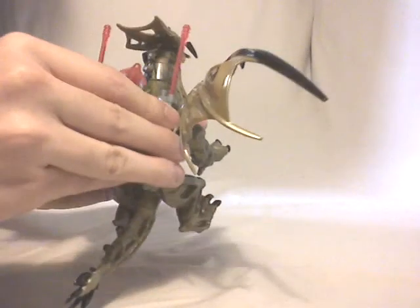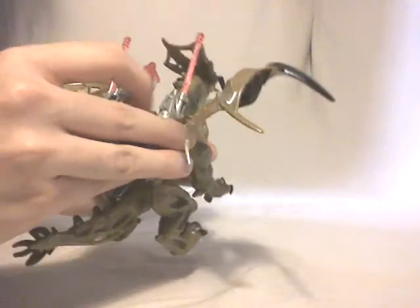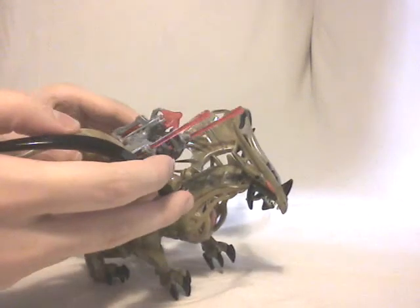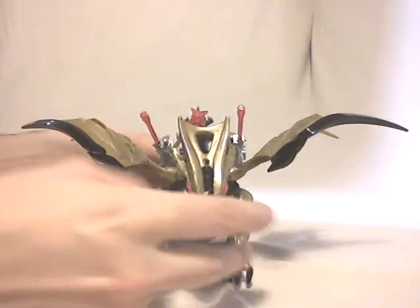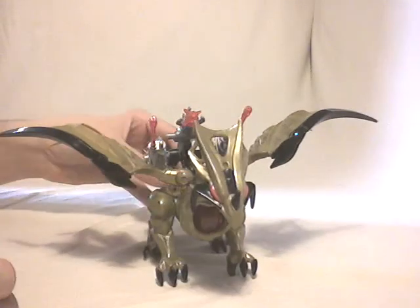And then we just have to put the weapon on the back. Once again, a little turnaround just for your eyes, guys, but this time with the weapon mounted on its back.